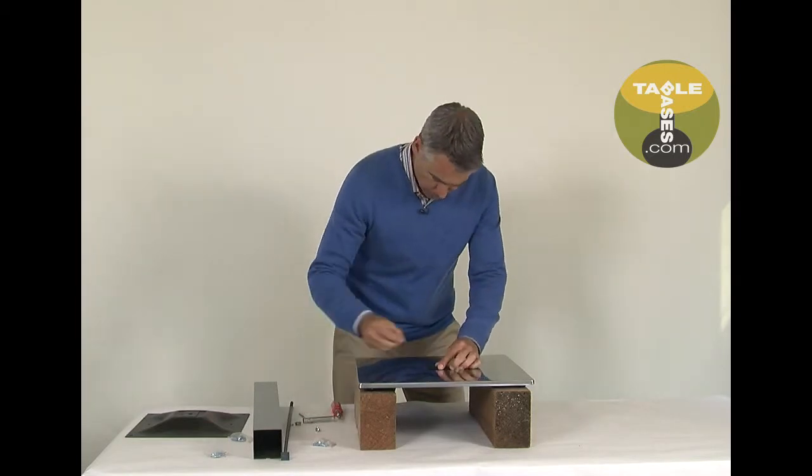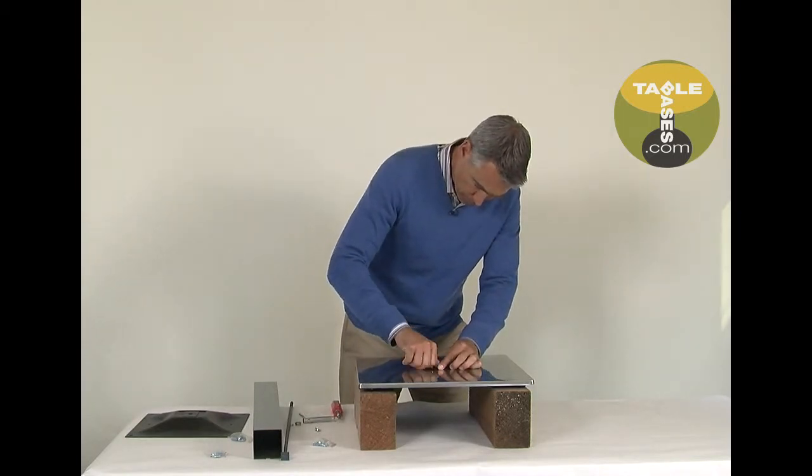Attach the retention plate to the base bottom using the two small screws.